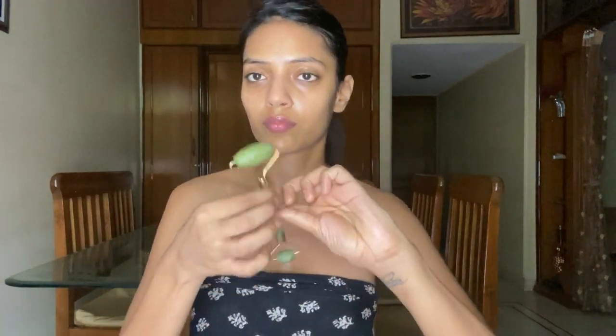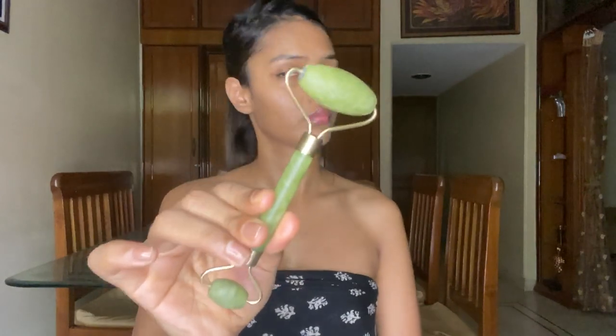Now that we've prepped our skin, let's start using the jade roller. I love putting my jade roller in the refrigerator so it's cold on my face. I start with my neck and roll it downwards. With the neck, you start from your jawline and clear the passage down to your clavicle bone, rolling three to five times at the same spot before moving. You can also roll along your clavicle bone — this clears the whole passage so toxins have a clear way out when you roll your face.